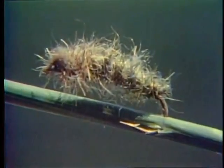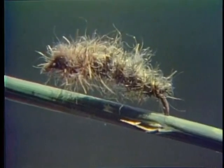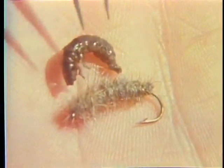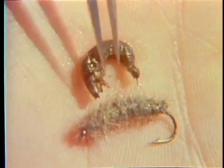I like to fish patterns like this weighted number 12 cataclysmic caddis larvae tumbled dead drift near the bottom, just like the natural does when it gets swept off the bottom in a riffle. Choose a fly pattern based on the size, shape, and color of the predominant insect, and present the fly so it moves like the natural does.